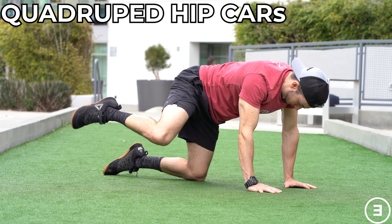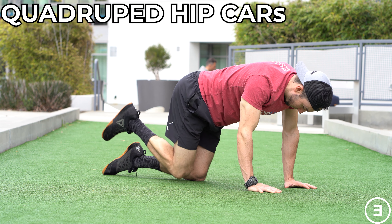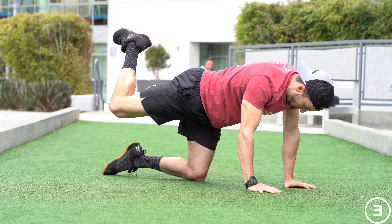Quadruped hip CARs. You're going to start in the quadruped position. Imagine balancing a glass of water on your low back that you do not want to spill, so your trunk stays nice and stiff.